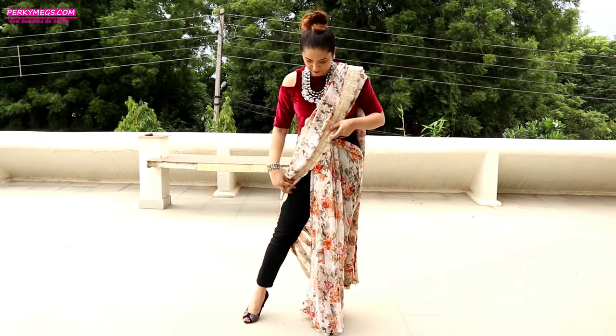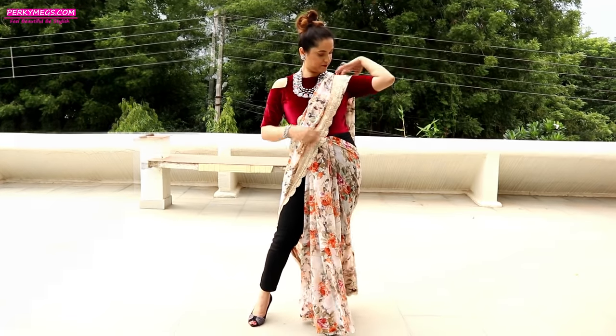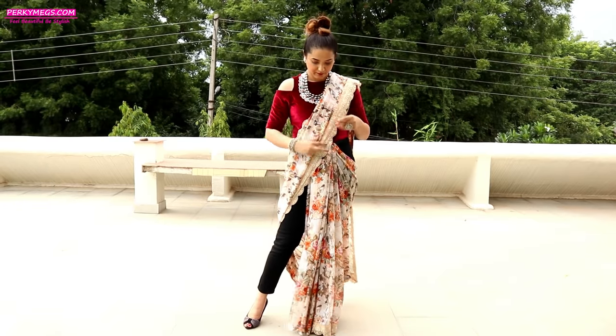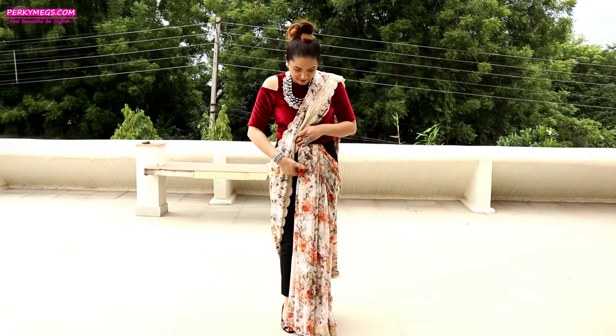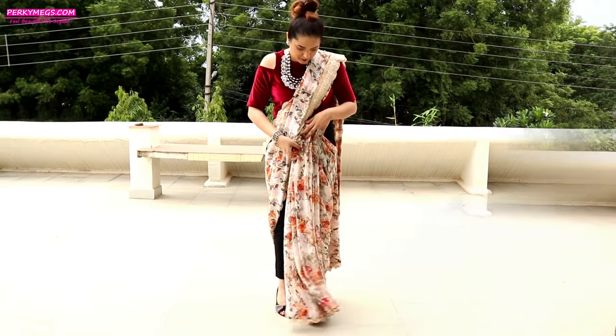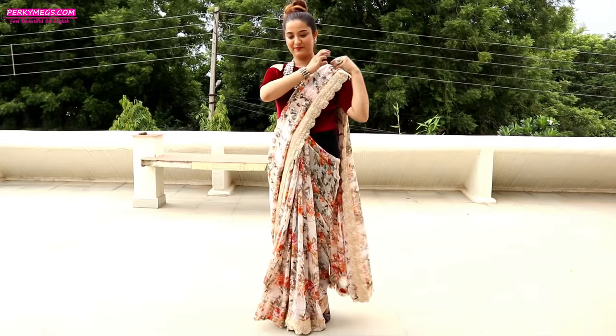Also, make sure that your leg is free like this. Now we are almost done. Just use safety pins to secure the pallu and the pleats in place. You can also secure one with the jeans to make it extra safe. I have tucked one safety pin on the bottom pleats and one on the top pallu.